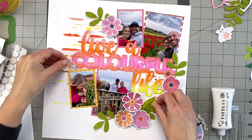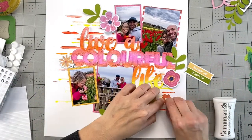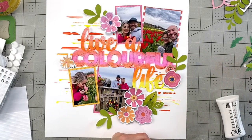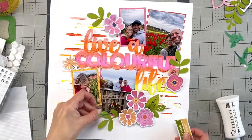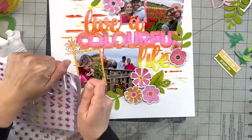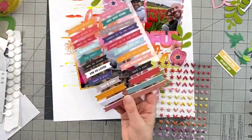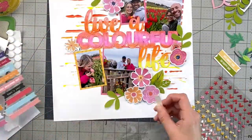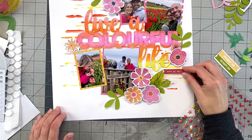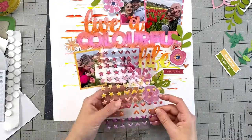I wish you could see the texture better — it's so yummy. I love all the texture. I used to be afraid to use a lot of texture and dimension on my pages because I make so many and was always worried about not having enough album space. But a couple of years ago I said, who cares — just create, enjoy the process, and you'll figure out where it all goes. Now I just can't stop.